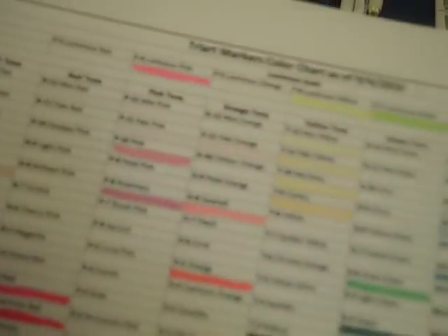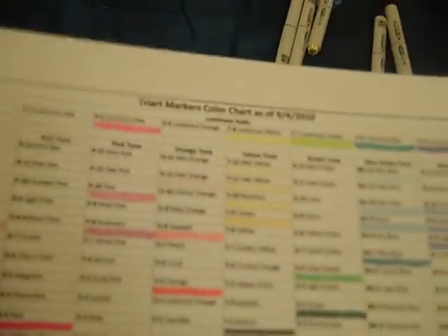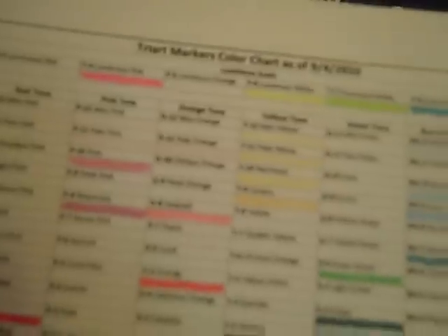It works much better for me because I can clearly see what I have, what the color looks like on this paper, and what I still need to order. If you're interested in Try Art markers or already have them and would like this chart, leave a comment below or send me a message with your email address and I'll email it to you as an attachment.